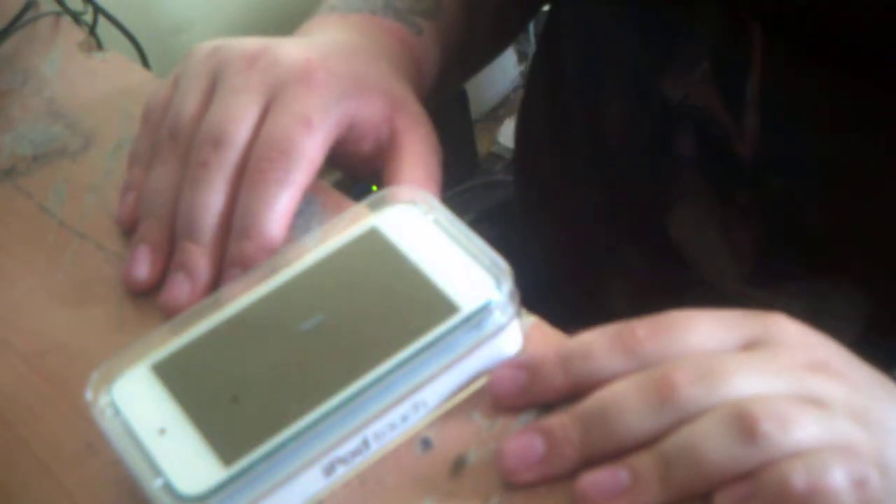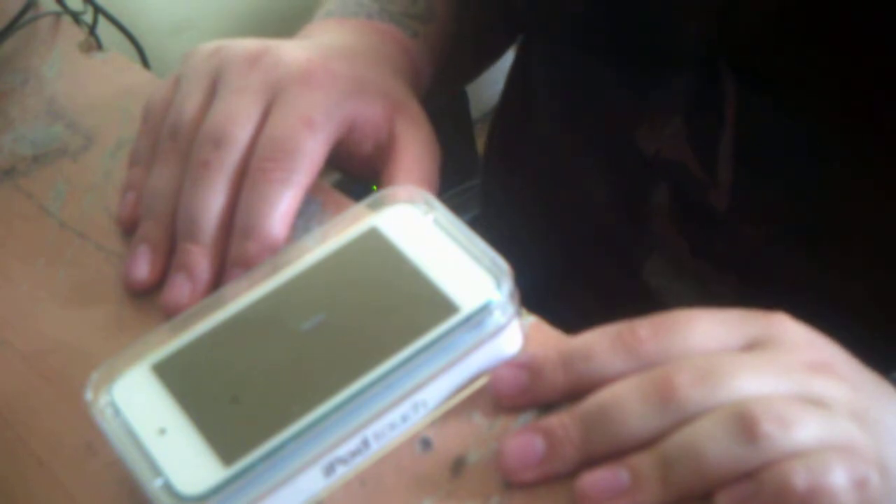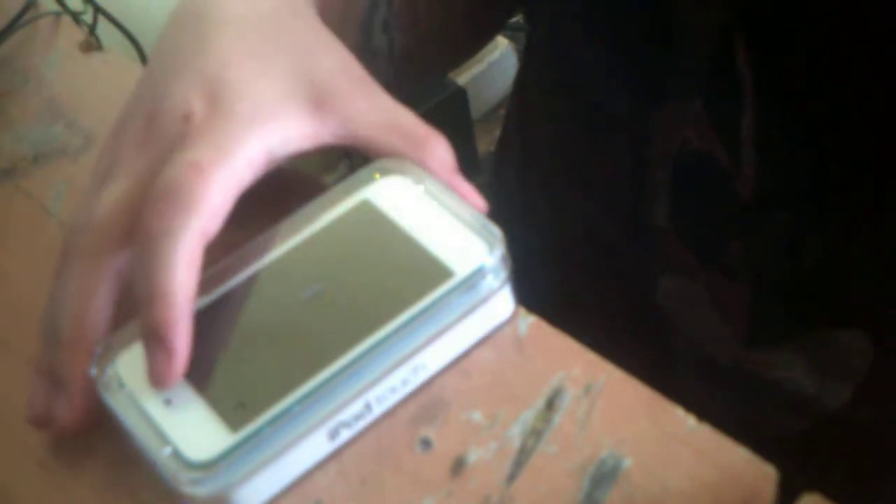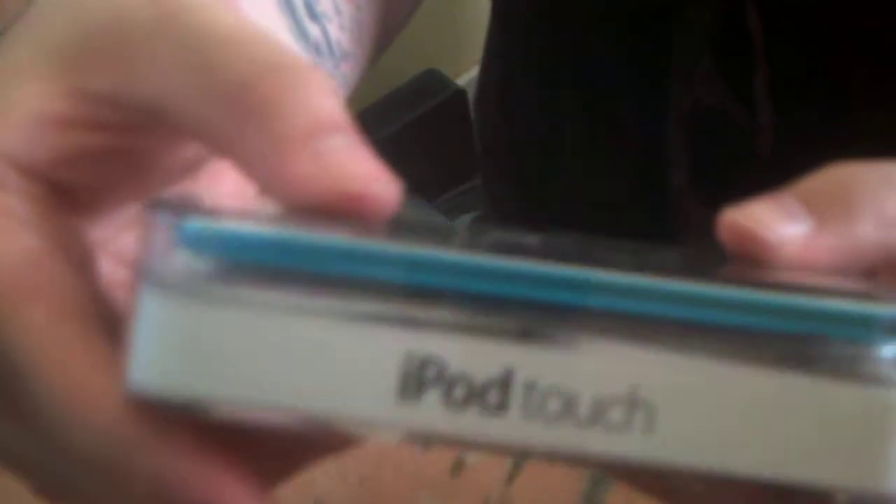Megashame300 here and today I'm doing an unboxing of the iPod Touch 5th generation. I have already opened this and been using it for the last 24 hours, but I thought I'd just put it back in its box to unbox it and show you guys what it is. This is the Blue Edition iPod Touch. This is a 32GB because it's the only one I could afford. I paid £239.99 from Argos.